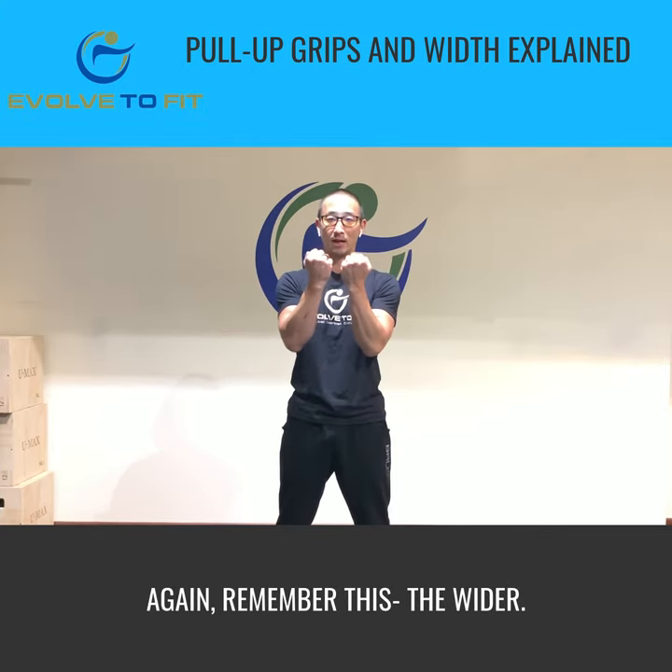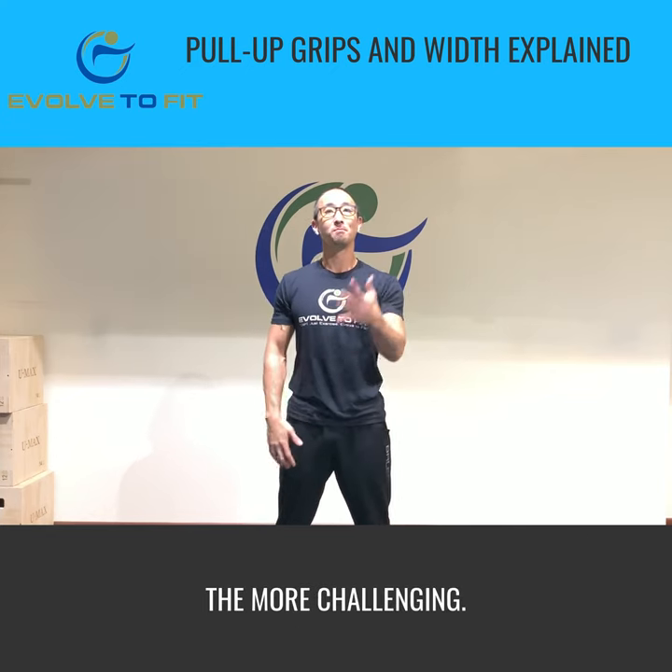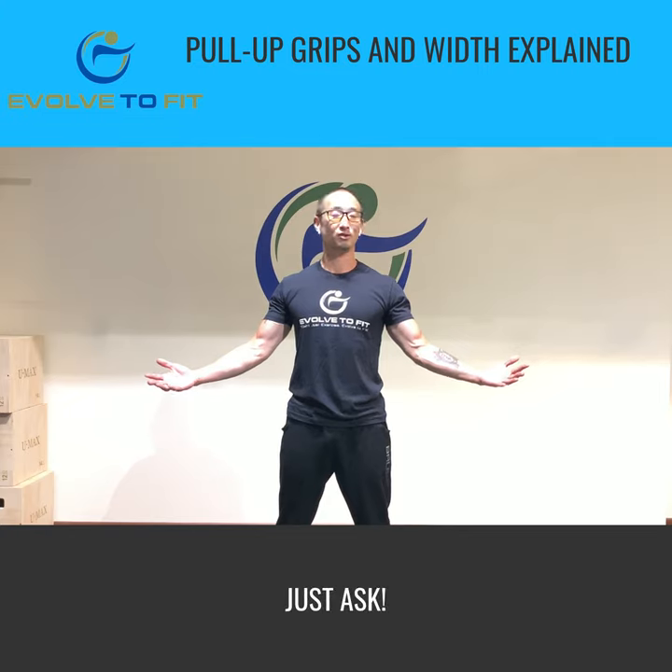Remember this: the wider your hands go out to the side when you're attempting your pull-ups, the more challenging it's going to be. If you guys have any questions, just ask.